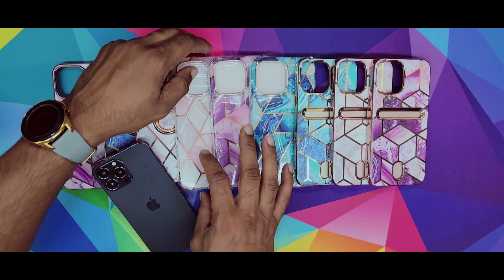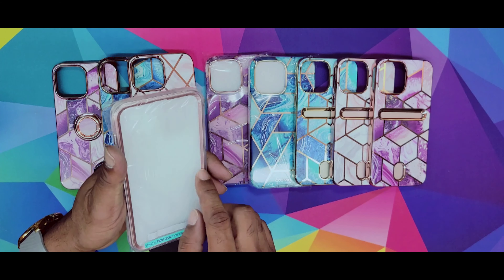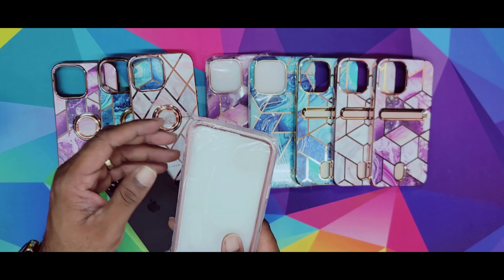Good thing about the ring is you can hold it like this, or it could be a little kickstand for you. Something like that. Not bad at all. I really dig this one. Next up is gonna be this Cosmo lineup. It comes with a metal trim and also a screen protector glass. It's nice and rubbery. It doesn't have anything in the back — it's just nice and clean.